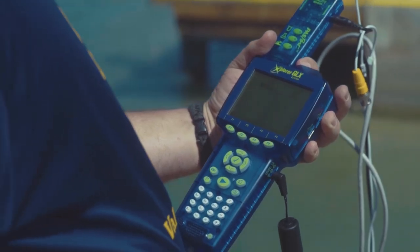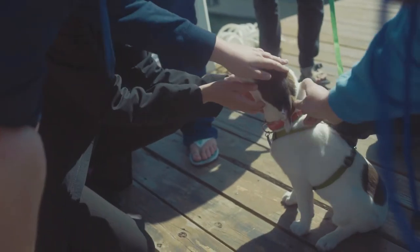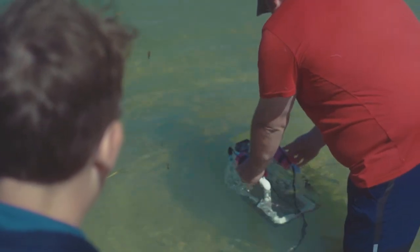I've used the GLX in class and the different probes attached to it, but it's very different making something from scratch basically, and being able to say it's yours and knowing that it works properly.